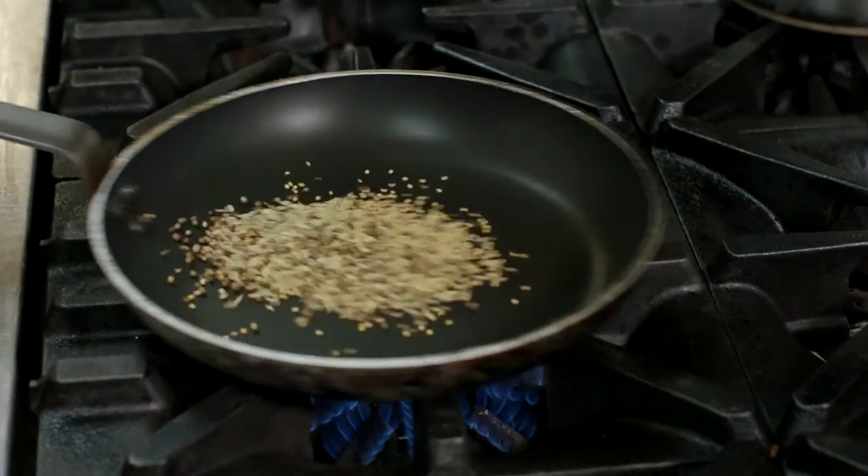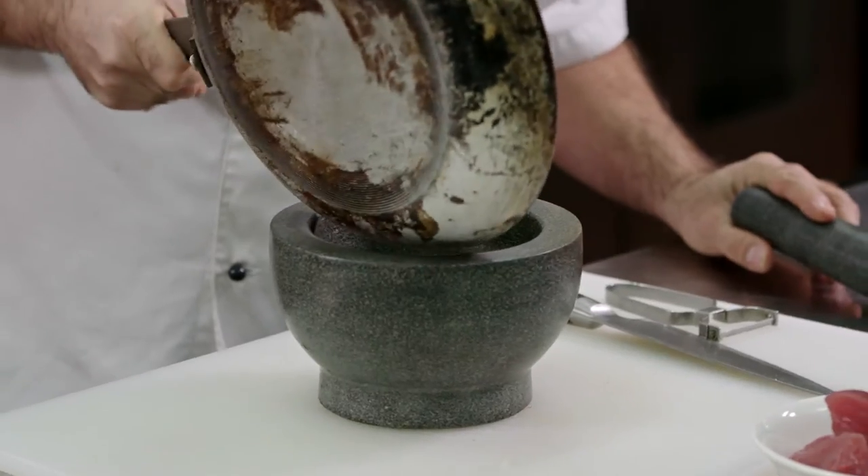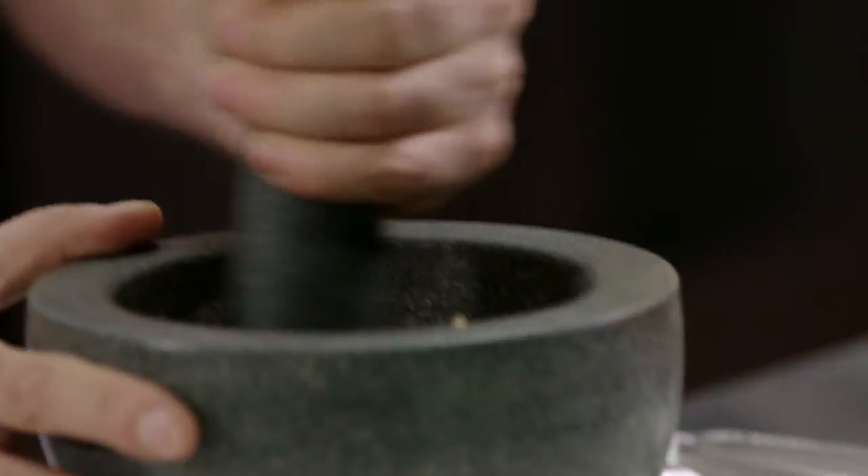We'll do the spice mix for the tuna. Heat the seeds in a dry pan over a medium heat. We don't want to heat those spices up too hot, otherwise they'll burn. When cool, grind into a powder in the mortar and pestle.